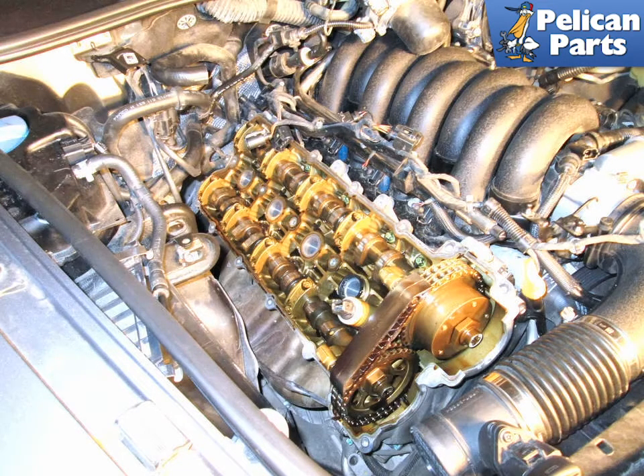Valve cover gaskets can also be a source of vacuum leak. Please follow the link provided at the end of this video to see our article and video on valve cover gasket replacement for more information.